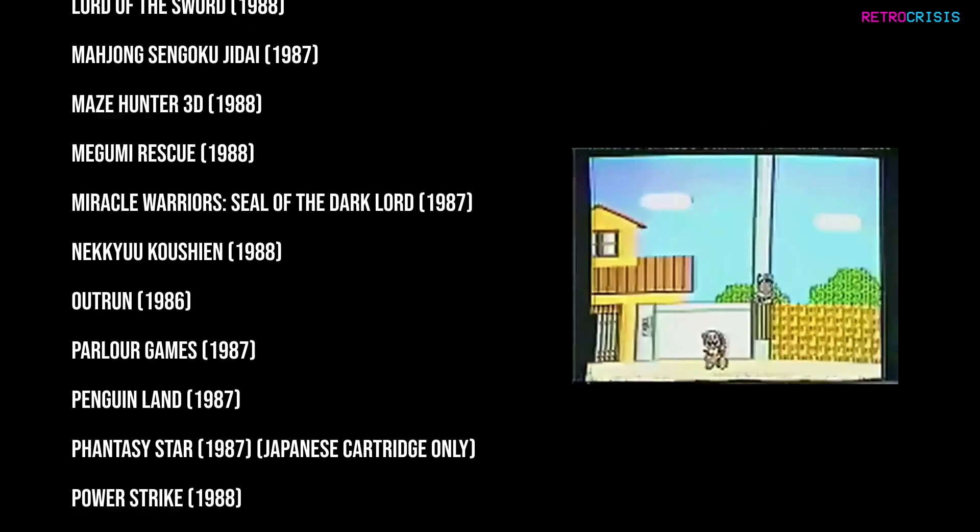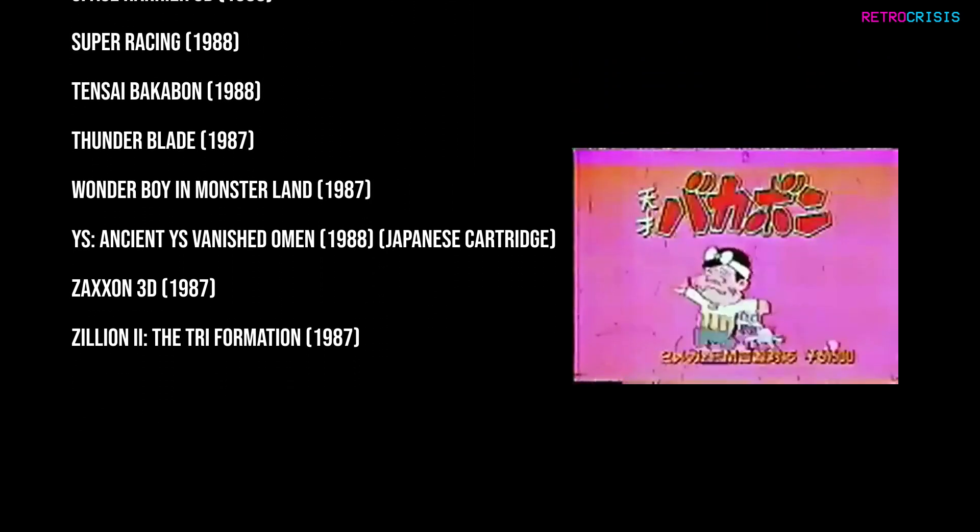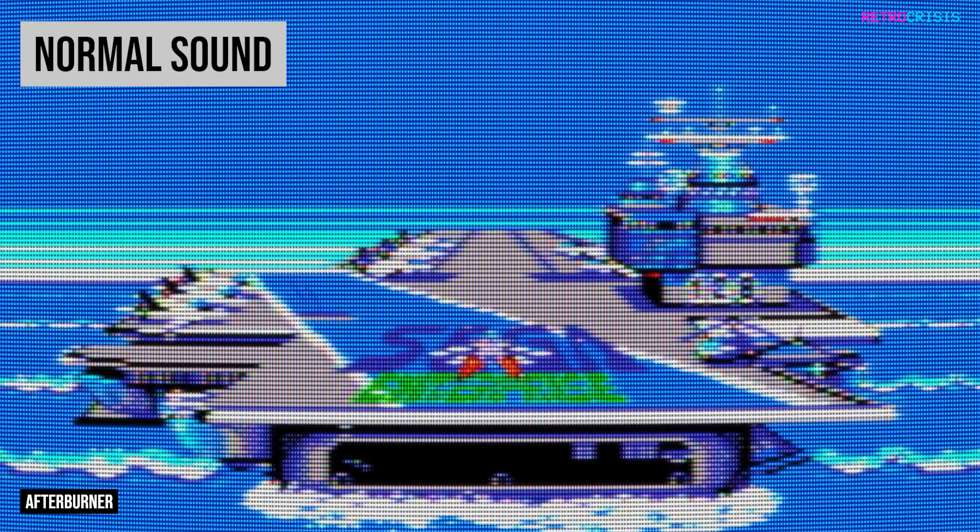But here are a few examples of Sega Master System game music with and without the FM Sound Unit.